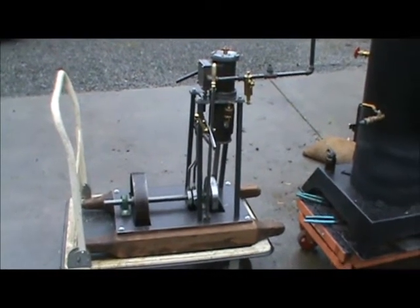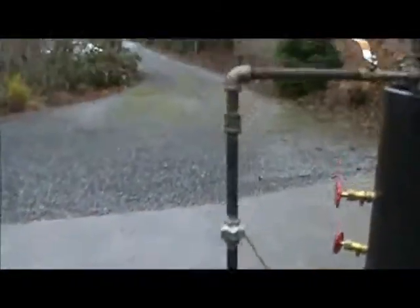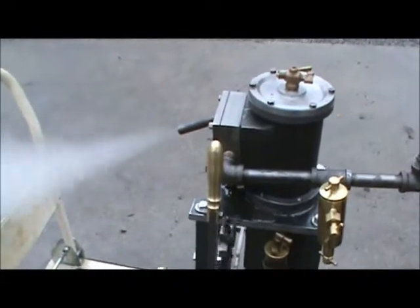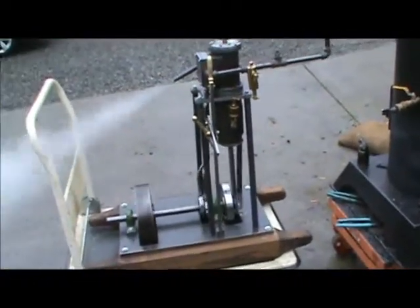I've got my second engine here. I'm going to fire it up. I've been running it on and off here. It's going really good.